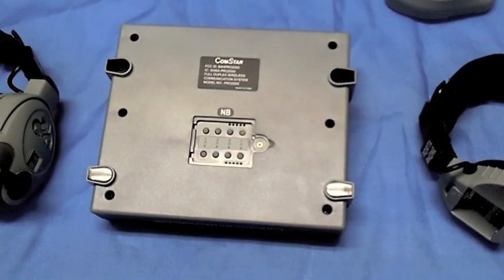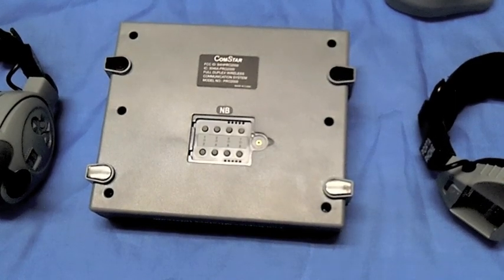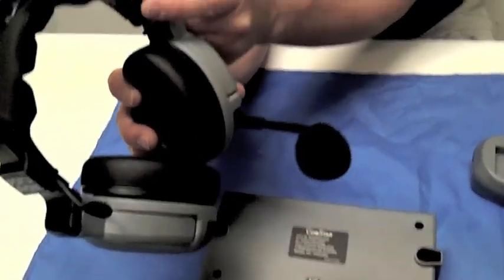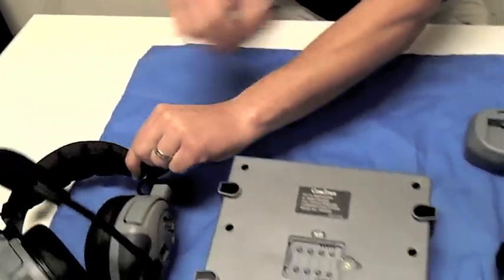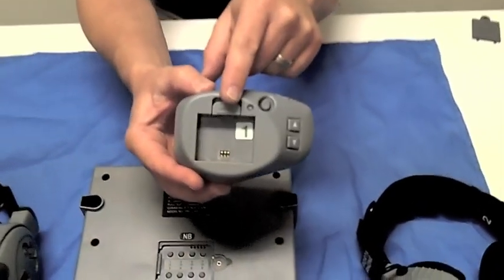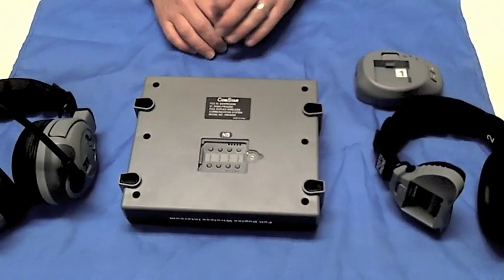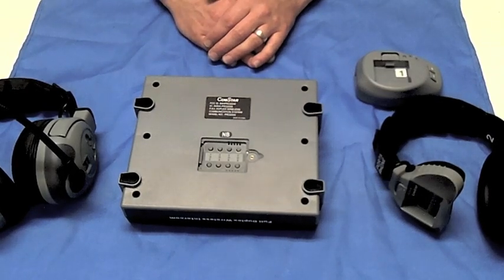Each programming button refers to a particular headset or belt pack identified by a numeric label located on the headset headband or inside the battery compartment of the belt pack. Up to eight non-switching wireless headsets can be programmed to any comm center.